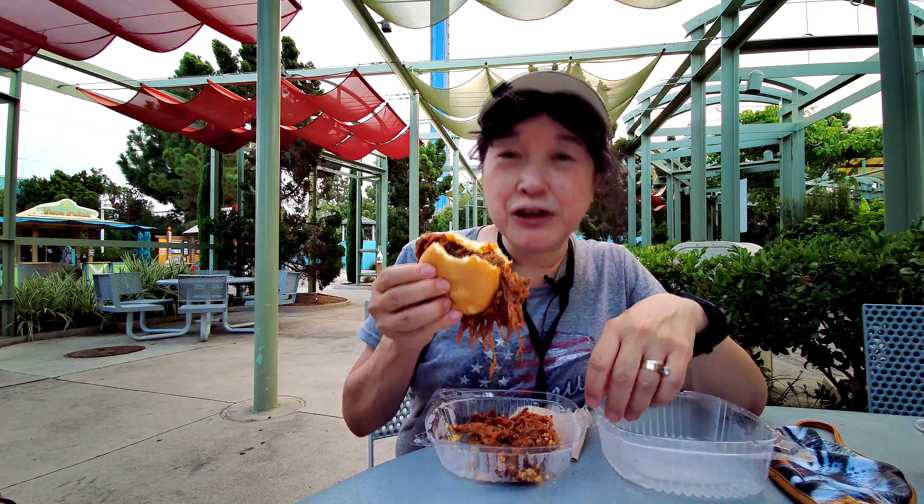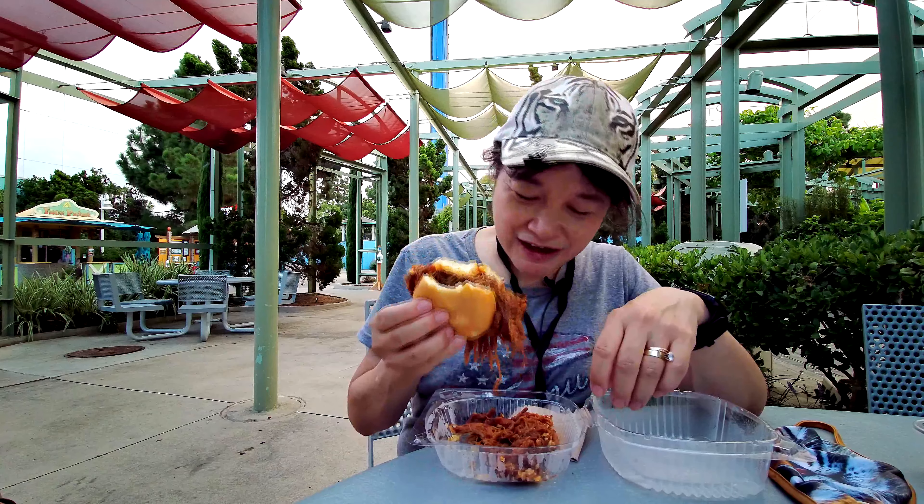So if you really like pulled pork, you're going to love this one. It's got a lot — they don't skimp on the pork. I'm going to take another bite of this and I'll see you in the next one.